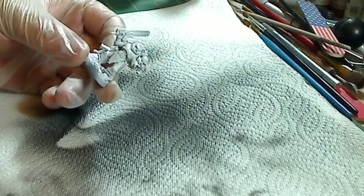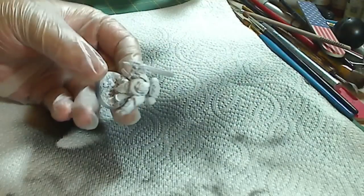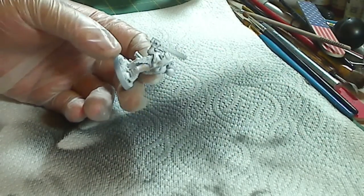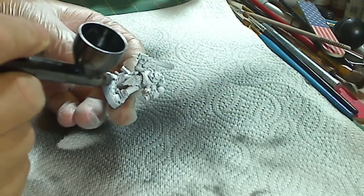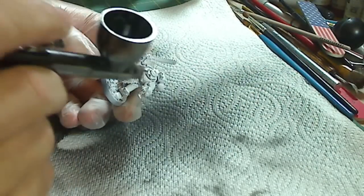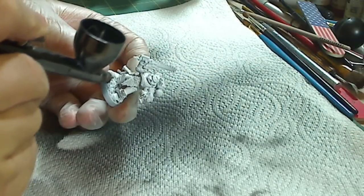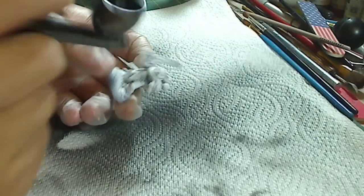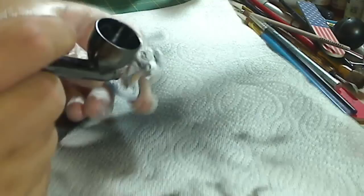Now, using the same pre-shading technique, you can do it with wargaming figures — it makes it really easy. Once you have this primered — this is a Space Marine figure — once it's primered, use the same pre-shading technique to get some cool shading effects. Take black or a really dark color, assuming your base color is going to be lighter — it won't work with dark colors.